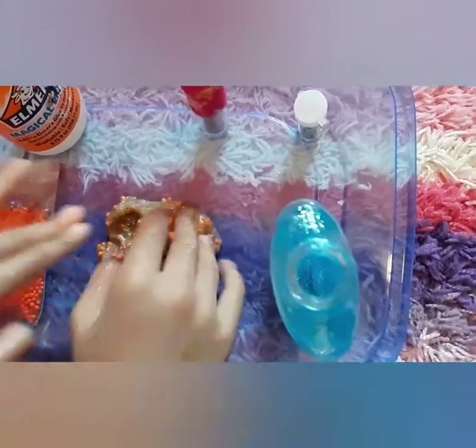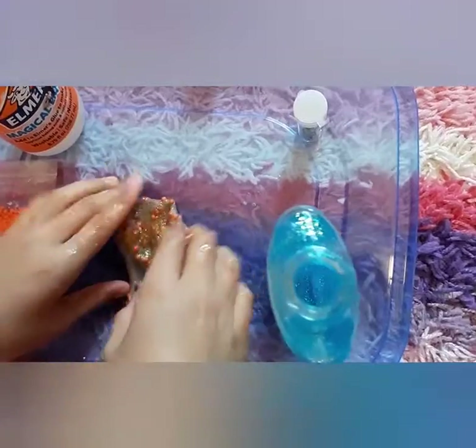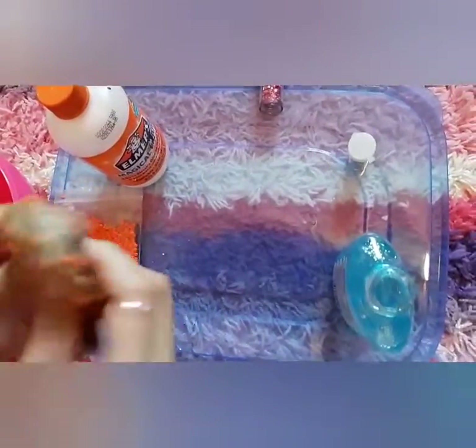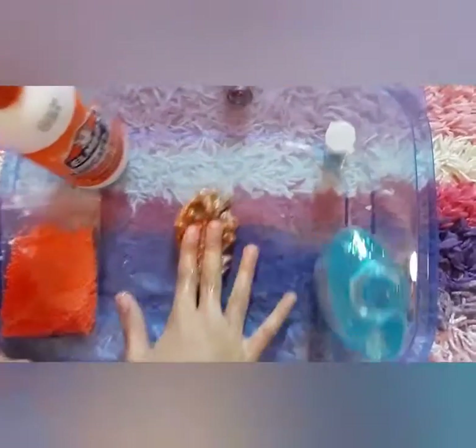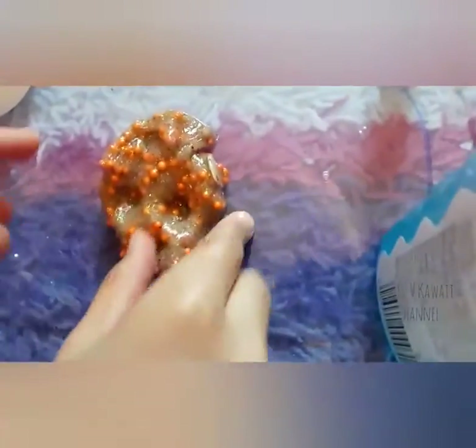I can play with it whenever I want to. And I'm going to put it in a container — I might have to switch a few slimes to make it fit in one. And that's it to make slime, that's all you need, and it only takes five minutes. It makes it kind of orange, and it's also kind of green — it's a little bit ugly.